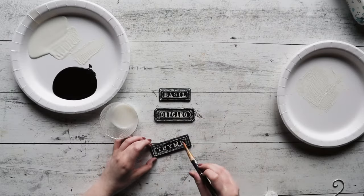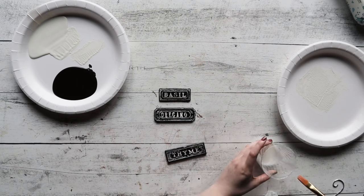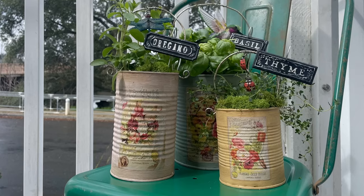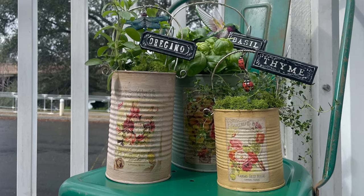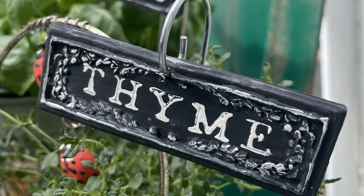Once you are complete, go ahead and take that garden stake from earlier and fish it through the hole. This project is complete — we hope that you enjoyed and we hope that your garden is just ten times cuter. Go ahead and follow for more DIY tutorials.